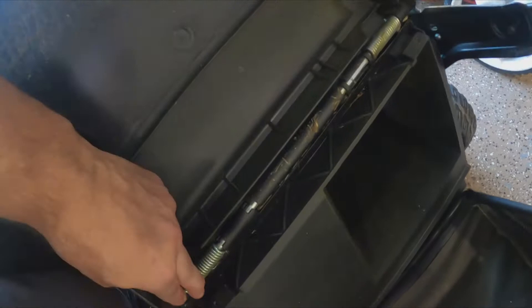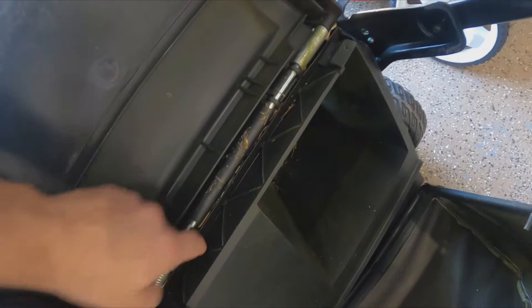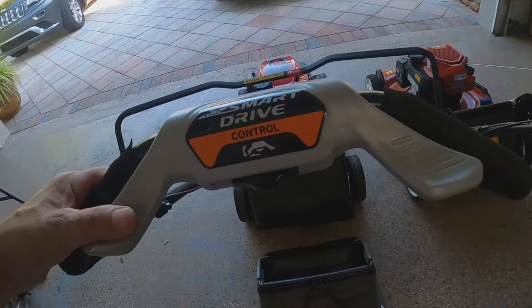This section here gets full of grass where the metal is, and sometimes when you're cutting the bag falls off — not all the time but it happens. Then this gets full of grass and it's super annoying. I don't understand — these guys have been doing this for a while but they still don't get it.